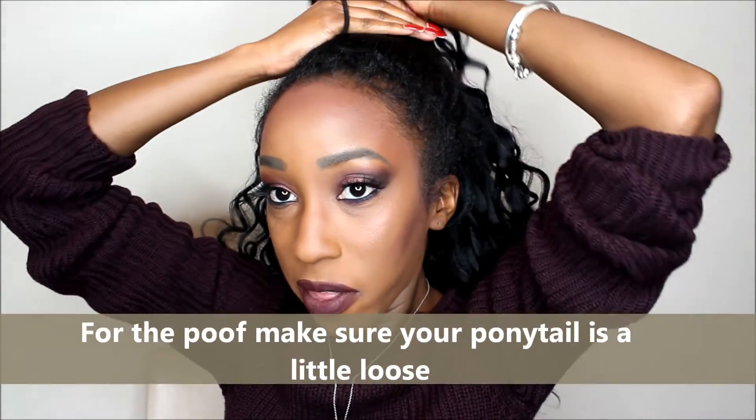I just feel like it looks the most natural. I get some hair, put it up, take my Denman brush just to smooth my hair — you can use any brush you like. I put the hair up with a little twisty tie. This is my natural hair right here, and I don't want it sticking up all over the place. So I take out my natural hair and wrap it around that ponytail, which just helps it look a little more natural. Then I take a bobby pin and pin my hair down.